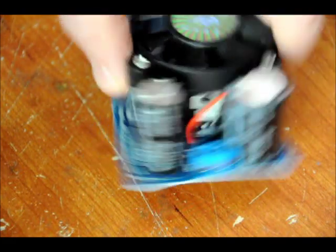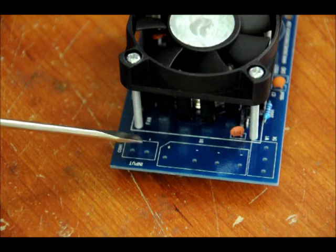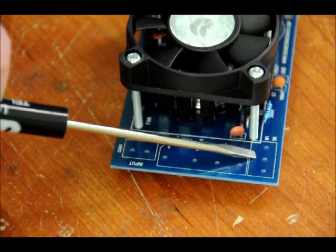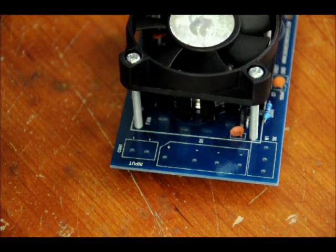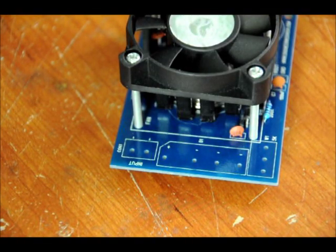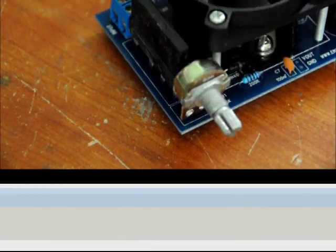Next we'll worry about the input side. We have three components: our terminal block (easy), our bridge rectifier (it only fits one way because of a large gap), and our variable resistor for voltage output. Let's solder in the bridge rectifier — the curved side on the top is facing the left. Fits right into place. We'll solder all three of those components in, then put on the variable resistor knob, and then we'll test it.